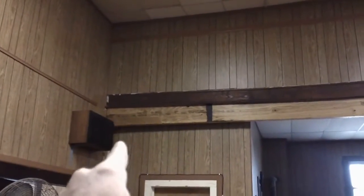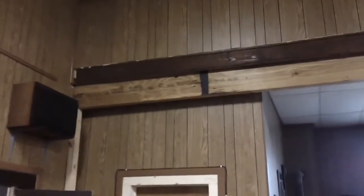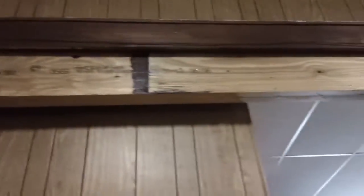Over here, the same thing — we had a splice right around there. So we got these big 14-inch tall engineered beams and we doubled them up. They basically span in between these two columns here, and the same thing over here.